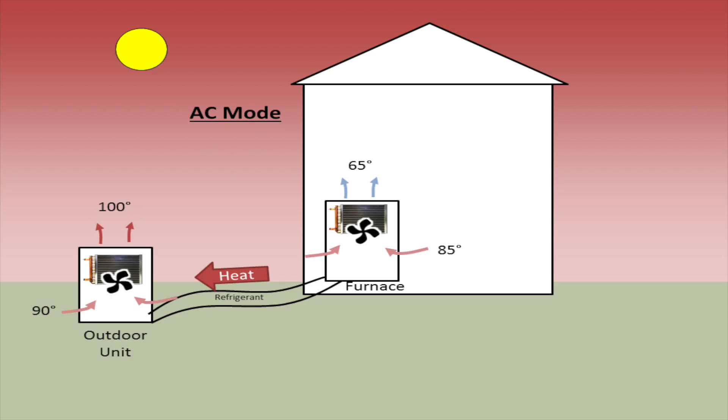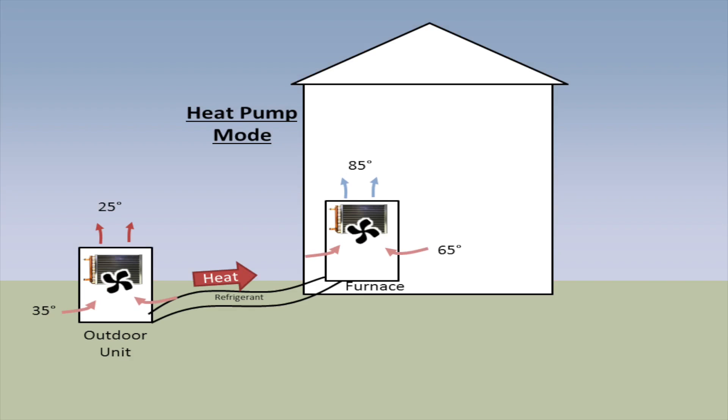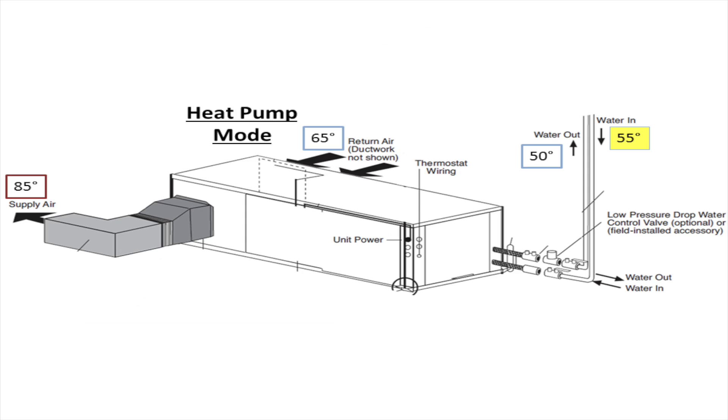I don't want to go into too much depth on how the refrigeration cycle works — there's lots of other information online. Fancy air conditioning systems can actually run in the reverse cycle the way a geothermal unit does, to move heat from the outside air to your house to heat your house when it's cold outside in the winter. This is called a heat pump. The geothermal unit functions exactly the same except it uses groundwater as its medium to exchange heat instead of the outside air.